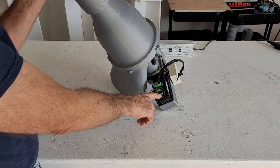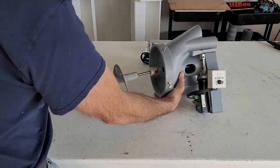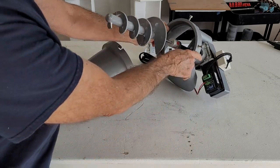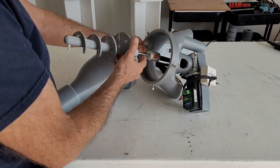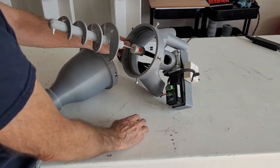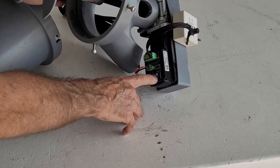Switch 6 controls the direction. I'm going to take this off so you can actually see it. We need to turn on the circuit breaker to power up. Here's the power connection, and DIP switch number 6 controls the rotation.